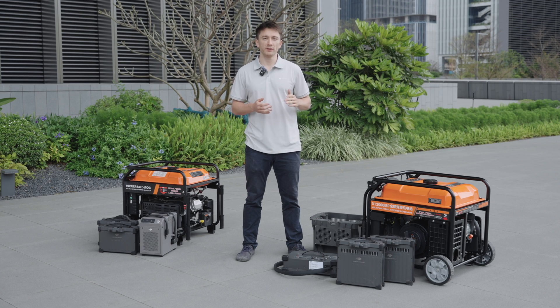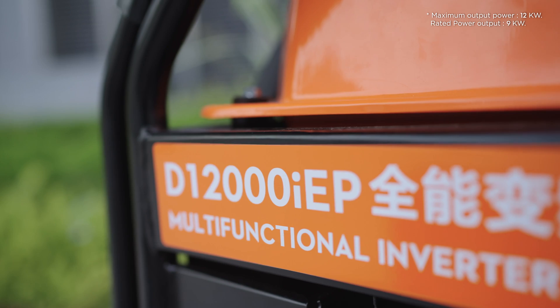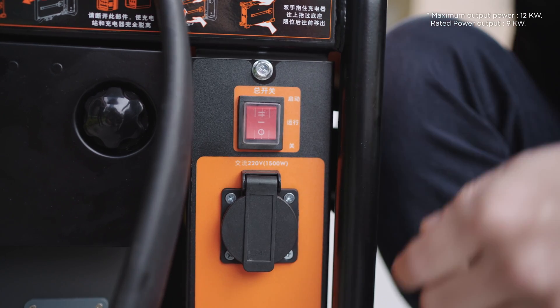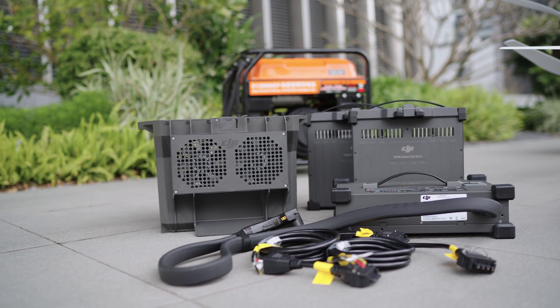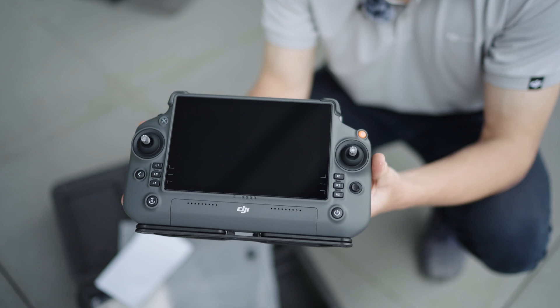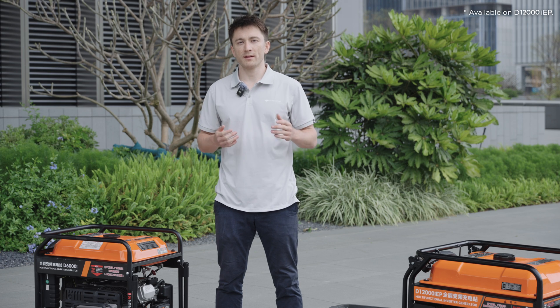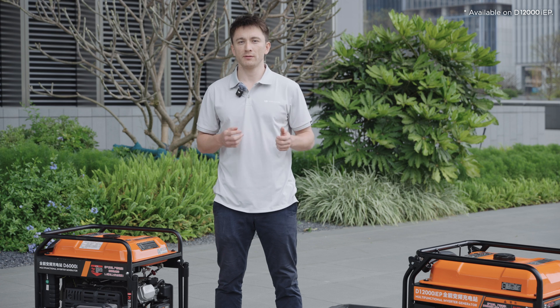One way to recharge in the field is the D12000 IEP Multifunctional Inverter Generator, which has a maximum power output of 12 kilowatts and an AC output capacity of 220 volts, 1500 watts. It can be used to charge not only drone batteries, but also remote controllers and smartphones. The generator uses electric fuel injection technology, which optimizes fuel efficiency by adjusting the fuel to air ratio, and can intelligently modify output power in line with the battery's charging power, eliminating fuel waste.